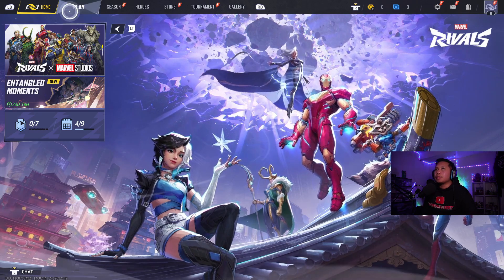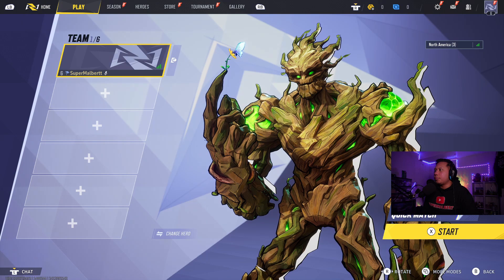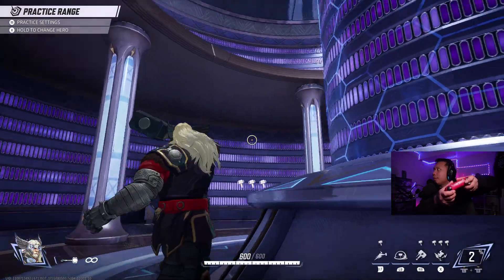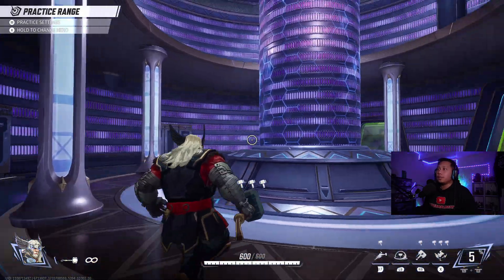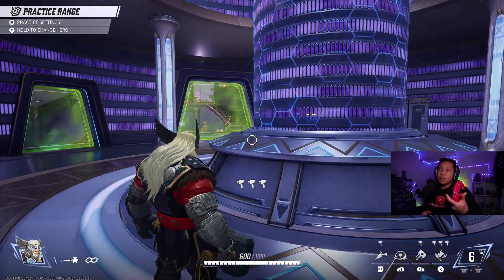Let's go ahead and go to Play, then let's go to Practice Range. And as you can see, now I can use my controller to play this game. That's all you have to do to play Marvel Rivals on PC on Steam using a PS5 controller.